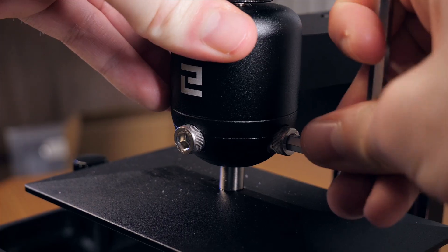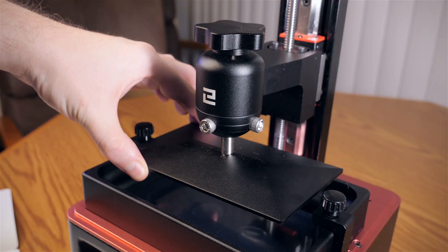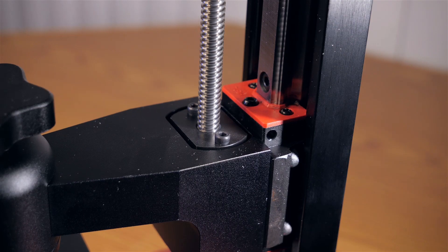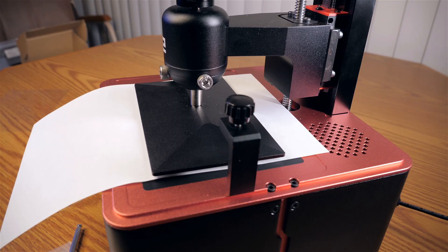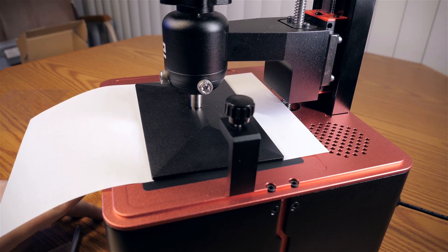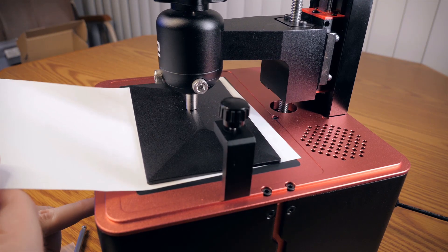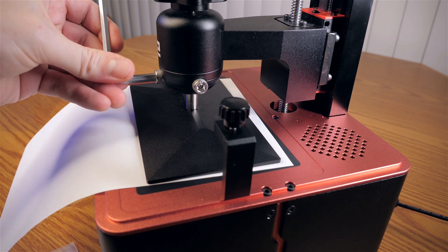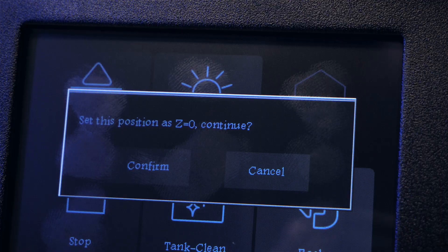Remove the vat, loosen the bolts, and place a piece of paper over the screen, then press the home button. The build plate will hold the paper tight, but we need to raise the build plate up about 0.1mm so the paper becomes loose. Tighten the bolts and then confirm the Z height as the new zero.